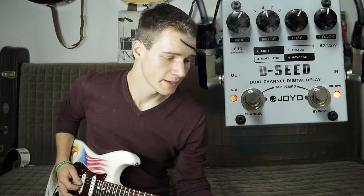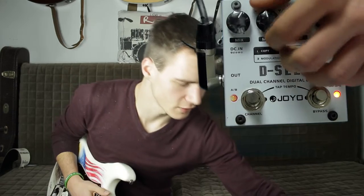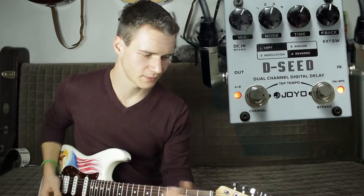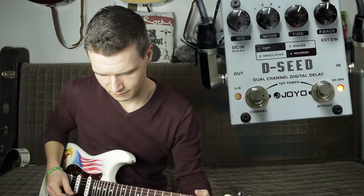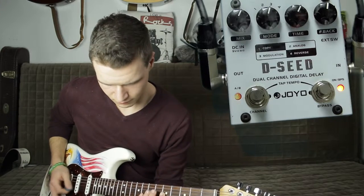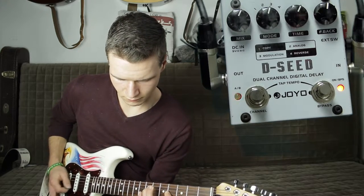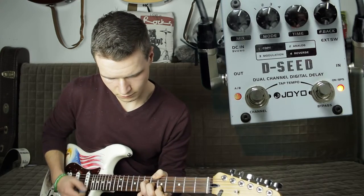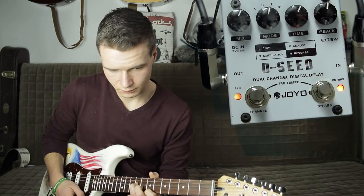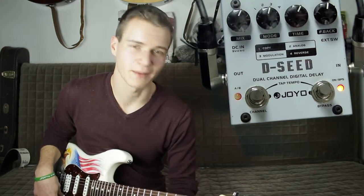Kommen wir nun zu dem dritten Mode, nämlich Modulation. Hier passiert folgendes: das Delay wird einfach mit einem Phaser oder einem Chorus gemixt, und dadurch entsteht so ein bisschen ein Psychedelics-Sound. Das erinnert mich eigentlich immer sehr an den Modulations-Schalter beim Analog Man von Electro-Harmonix. Muss man einfach mögen.